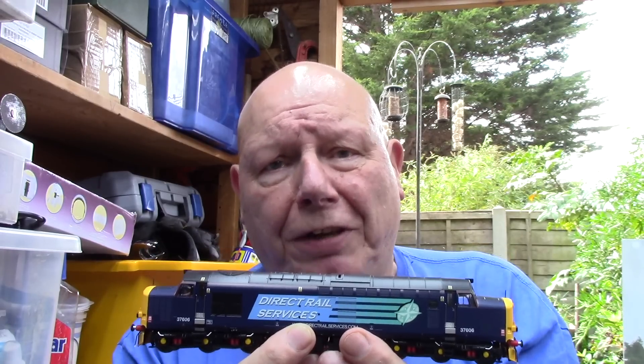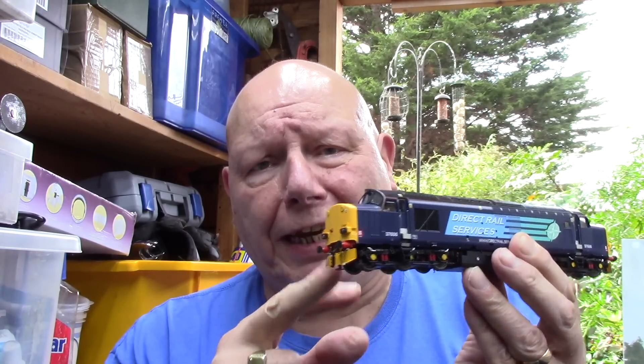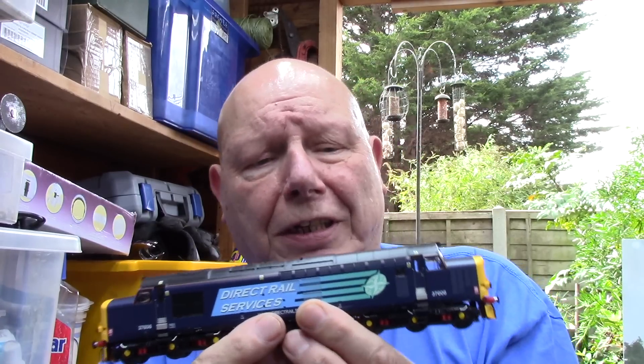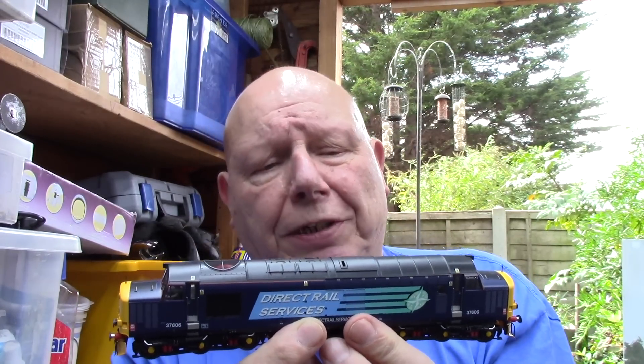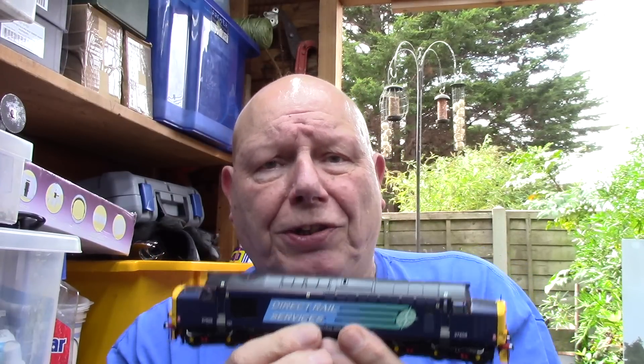I'm not going to send it back to Accurascale. I know that's what you'd all say - just send it back. But the livery and everything on this one is absolutely perfect, I went to all the trouble of super-detailing both ends. Accurascale are pretty good at honoring their guarantee - they will replace it - but in the past when I've done that with Hornby and Bachmann, I've had back very secondhand products. What got sent away was brand new, and in both cases the problem still wasn't even solved.